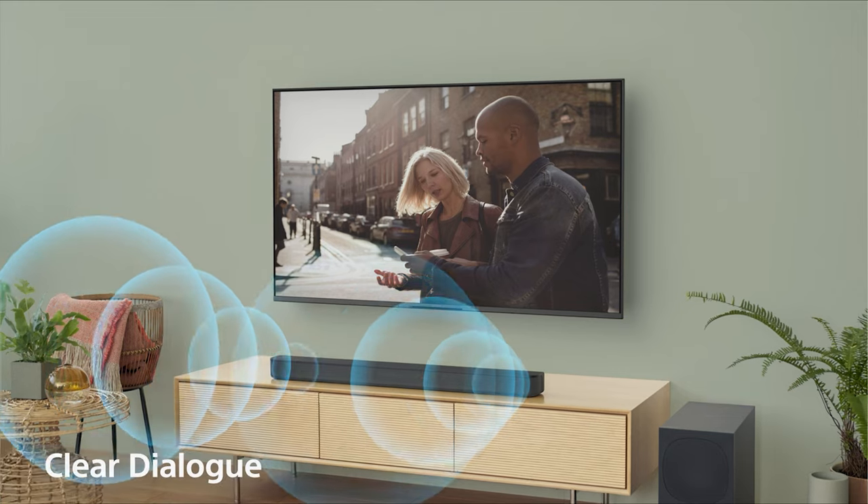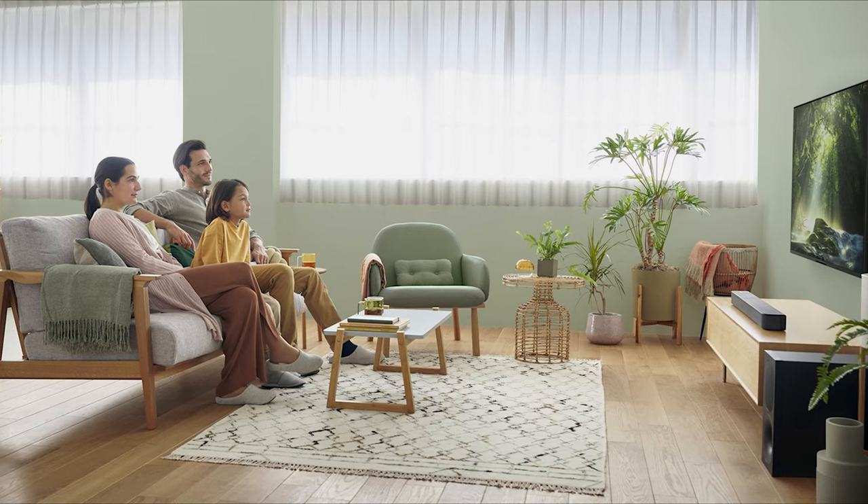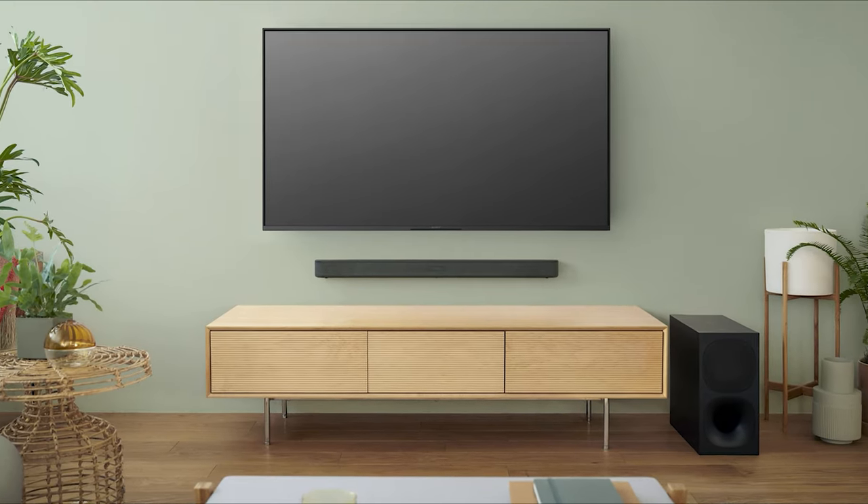This means that you won't miss a word of dialogue in your favorite TV shows and movies. Included with the bar is a wireless subwoofer. The wireless subwoofer will help deliver a deeper, more engaged bass performance for music, movies, and gaming. It can be placed anywhere in the room with the bar.